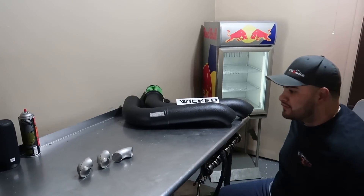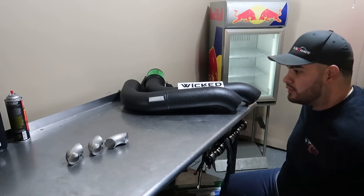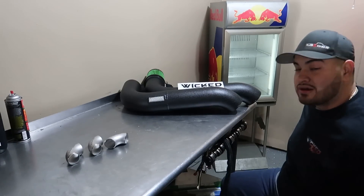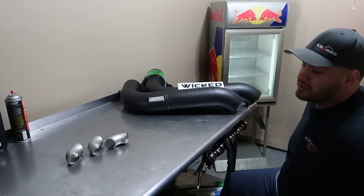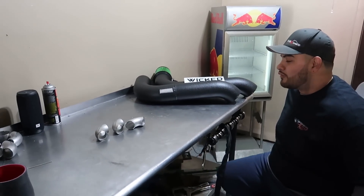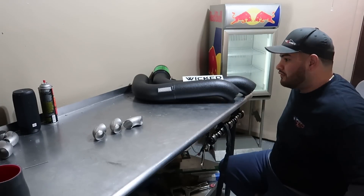I wanted to help him out and build a budget-style ram horn — as budget friendly as we can. Not everybody can spend $1,000 on a good quality manifold. There's a lot of cheaper ones out there that have come to me with cracked flanges or wastegate outlets cracked. There's always something.